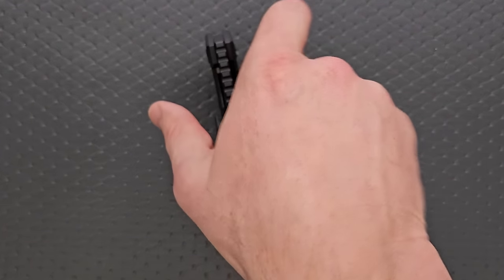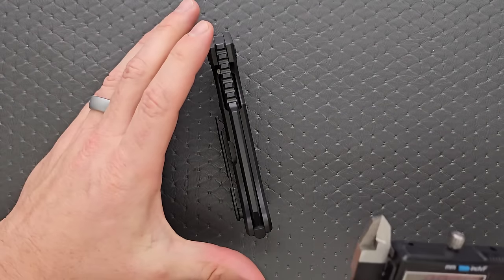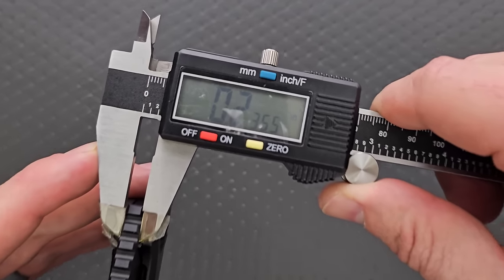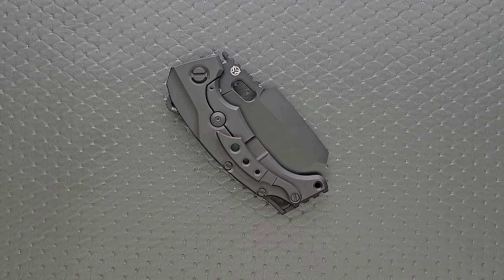Let's measure the blade stock thickness. I'm pretty sure this comes in slightly under a quarter inch — I think it's about 230 thousandths if I remember correctly. Yeah, 235 thousandths. So we are absolutely approaching a quarter inch, which is just ridiculous.